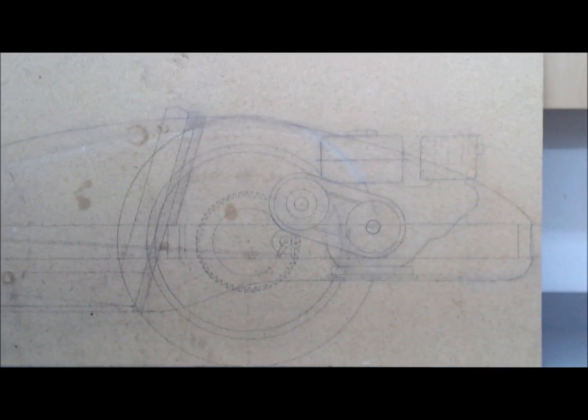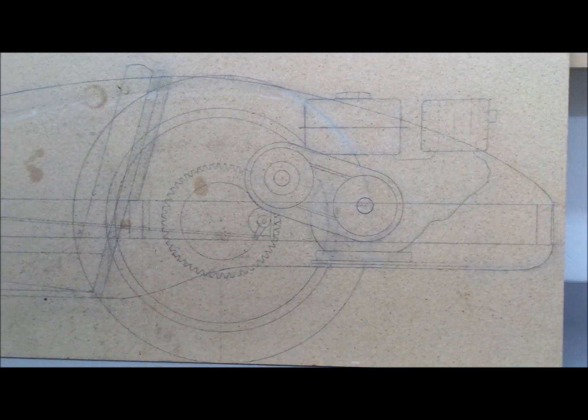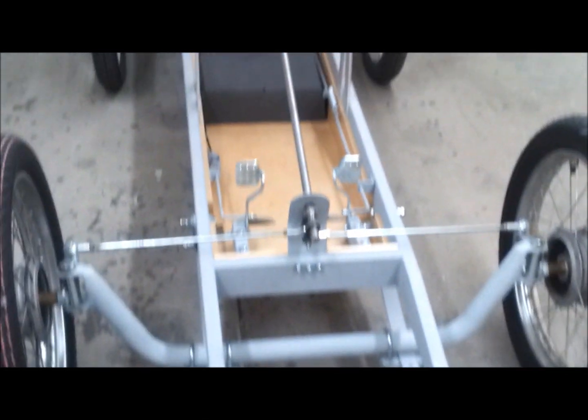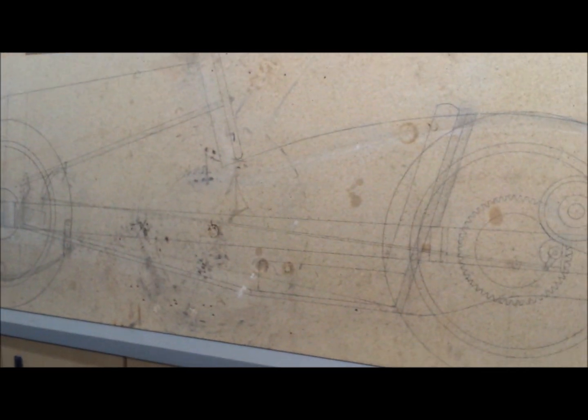You can see it's kind of boogered up because if you've ever built any radio control airplanes, you build the plane over the plan. So I built on top of the wood and it got a little boogered up. But I have measured this countless times while I was building the chassis. I laid this chassis over the top of the drawing just to verify, and used it countless times to make sure I was on track.